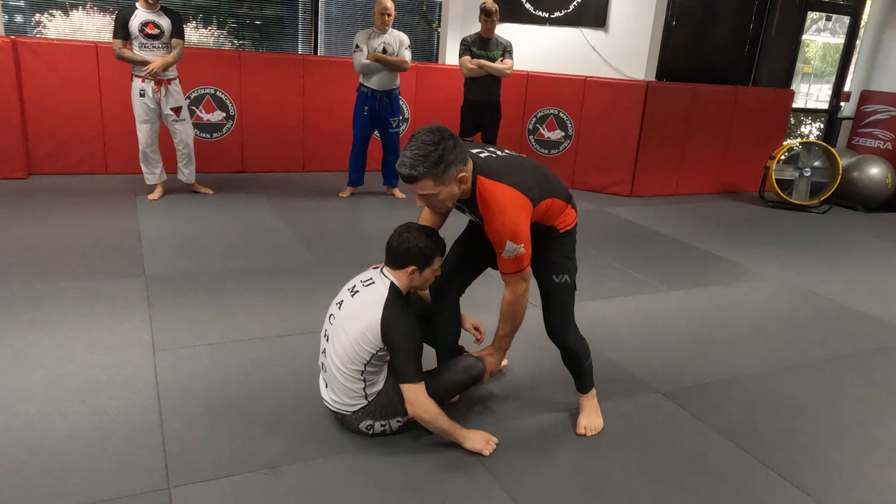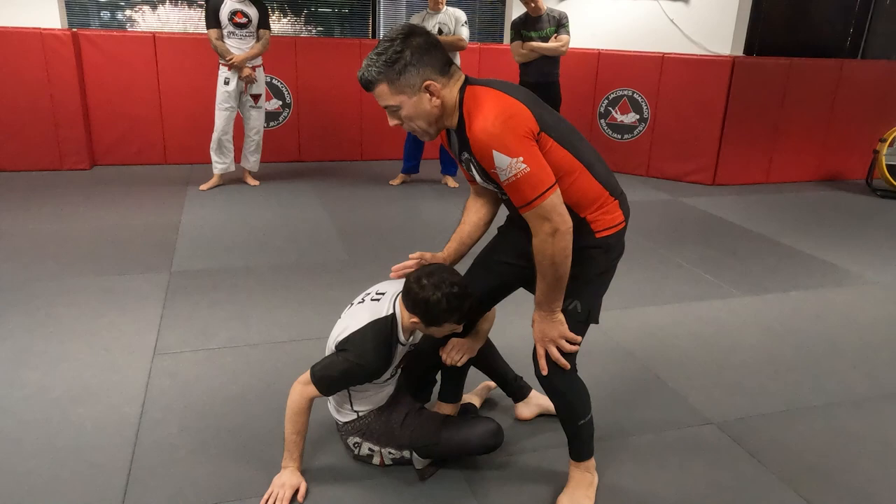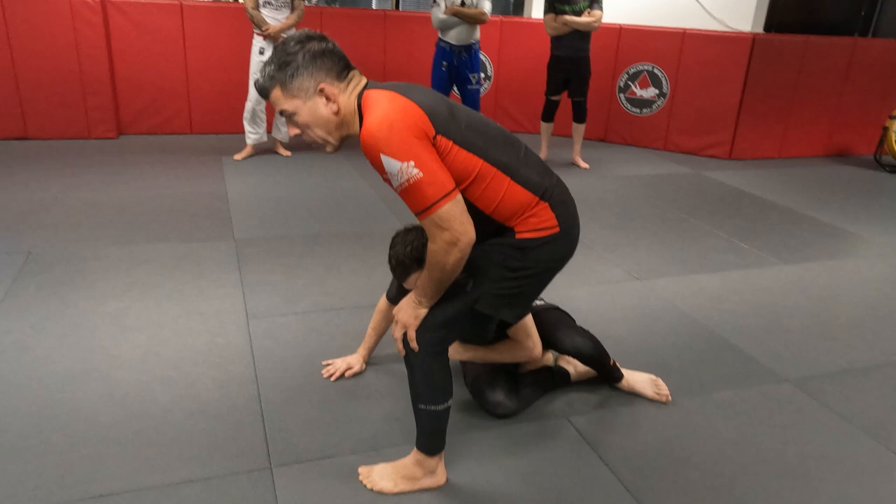Generally speaking, you want the inside leg hooking the ankle. His outside hand is posted on the mat, because he needs to maintain a circular motion. Every time I go to cut forward, he moves to the outside. This opens me up for counterattack, but most importantly, I cannot put his back on the ground.